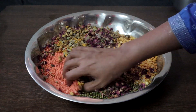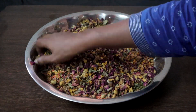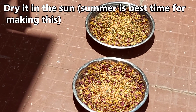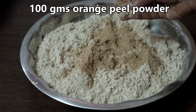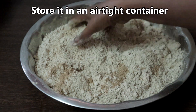Mix everything well. Dry it well in the sun, then get it ground to a smooth powder in the flour mill. I got it ground. I have added 100 grams of orange peel powder — mix everything well.